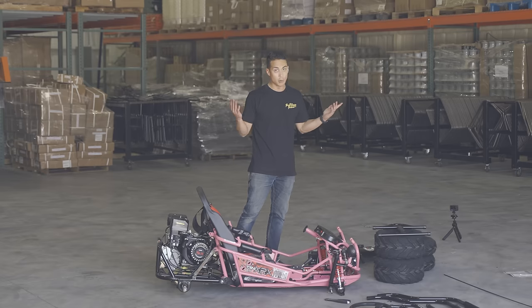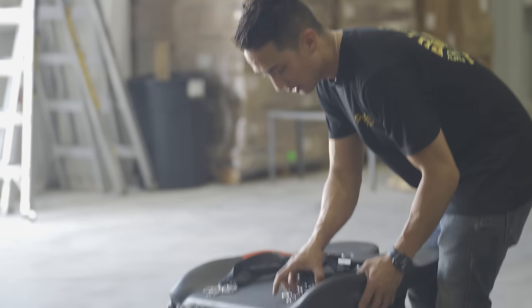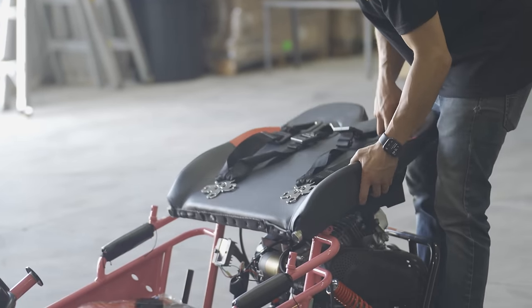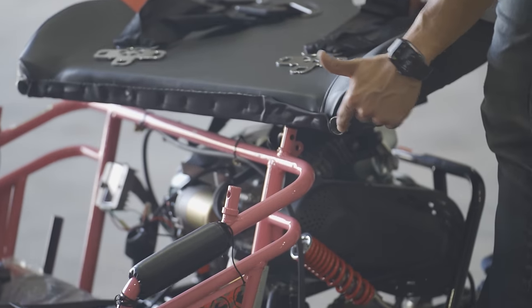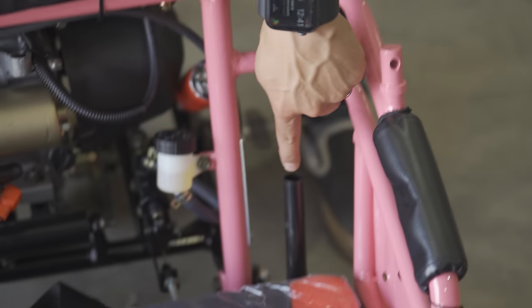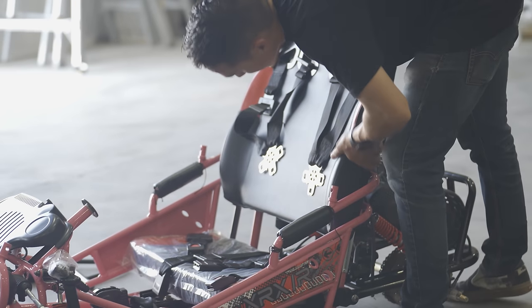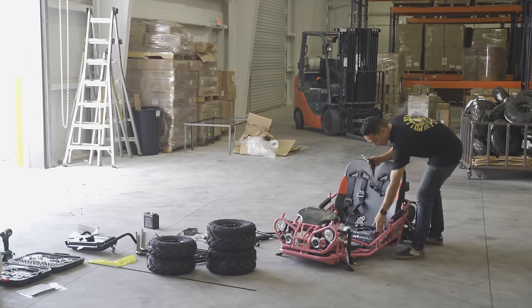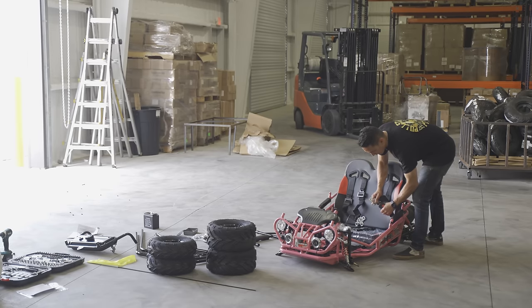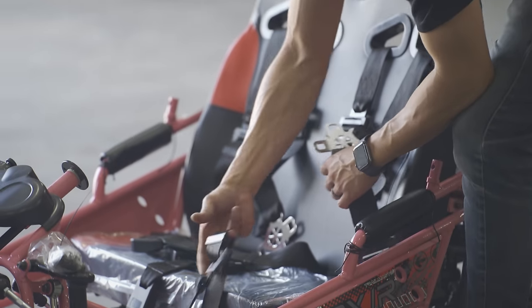Let's start out with the back seat. The harness is already put through these top holes. We're going to put this back seat tube onto the frame tube and attach it. Just so that the seatbelts are out of the way and to make sure everything's working properly, I'm going to go ahead and latch the seatbelts.